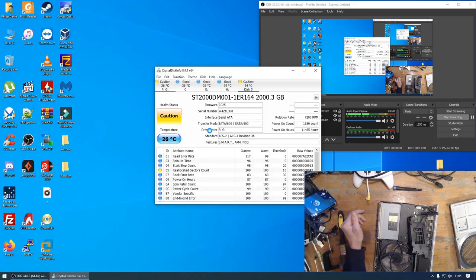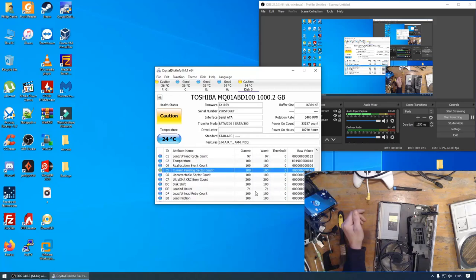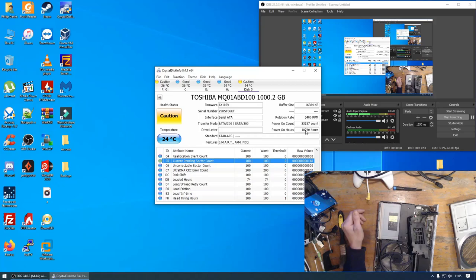The drive is definitely faulty. The Toshiba 1TB drive is faulty. It's had a lot of use — 10,000 hours, 447 days and 12 hours of power-on time. And it's been powered on 31,000 times. If this isn't the original drive, then it's been upgraded with a second-hand drive and that's probably why it's failed.